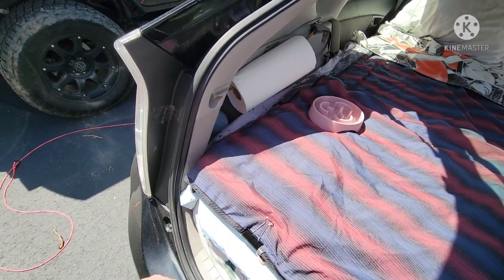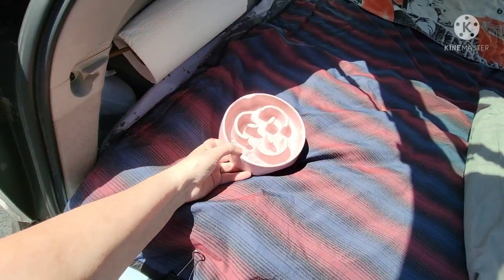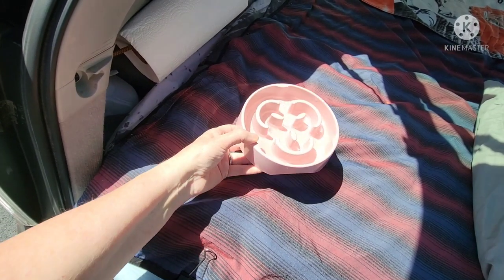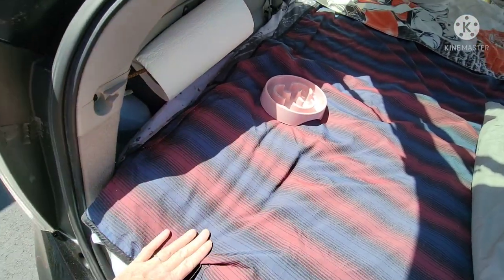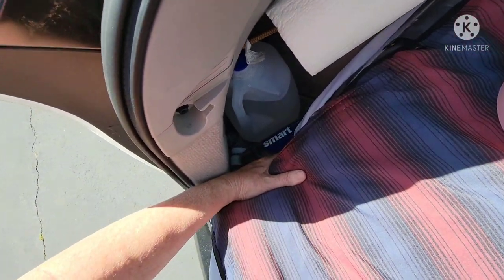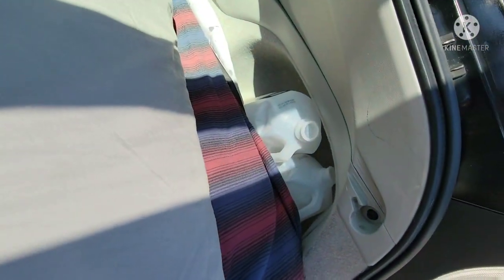I also have a roll of paper towels here. This is Bella's slow feeder dish — I put her food in here and I found out that I can also put her water in here and it really doesn't spill, so I can keep it right there and drive around without it spilling. There's a water jug in this cubby and a couple of gallons of water over there.